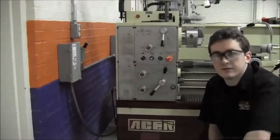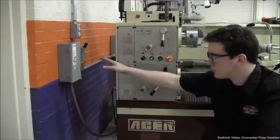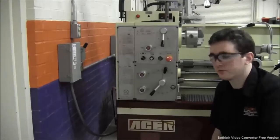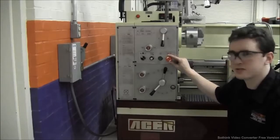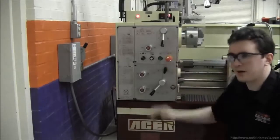Here we've discussed basic nomenclature and safety of an engine lathe. I'm going to show you the proper start procedure. Once you've had your machine unlocked by a shop supervisor, you're going to rotate the emergency stop knob clockwise and release it. This will provide power to your machine.